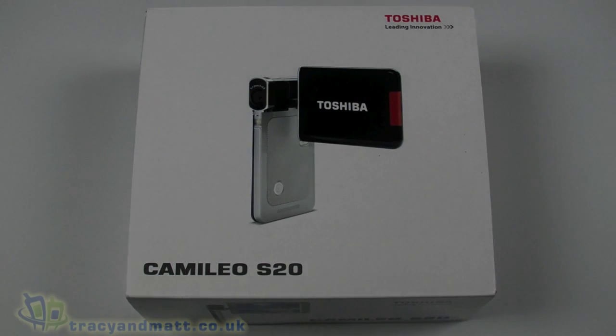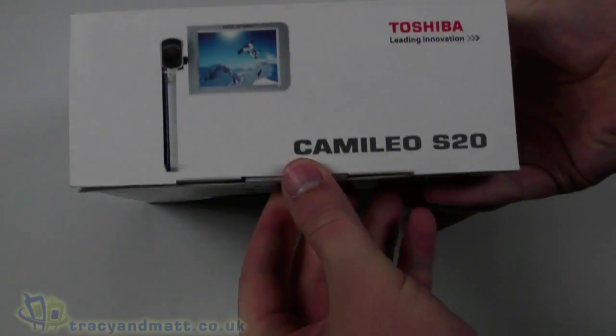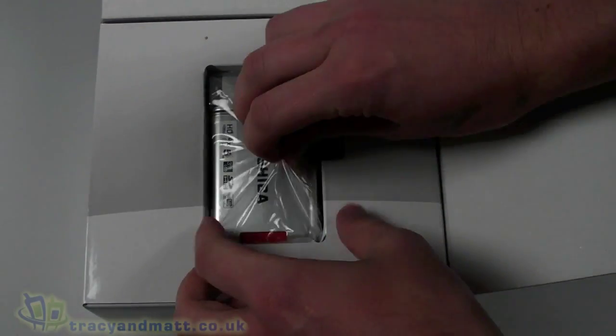Hello, this is Matt from tracyandmatt.co.uk and from unboxings.com. I have the Toshiba Camilleo S20 HD camcorder. I'm going to do a quick unboxing video for you and then take a look at the hardware.